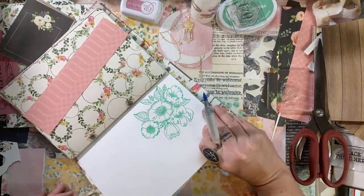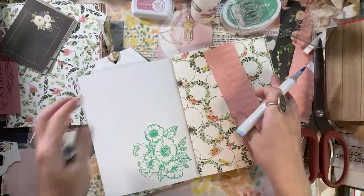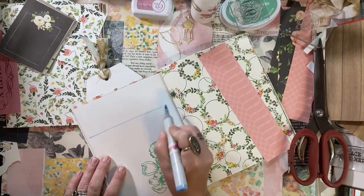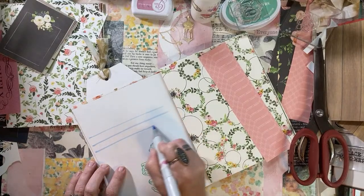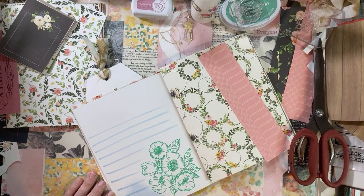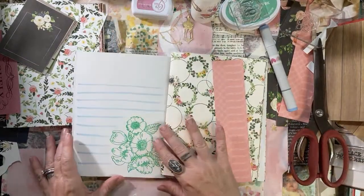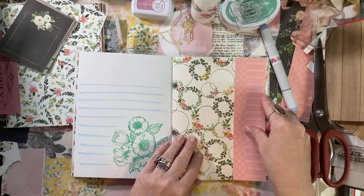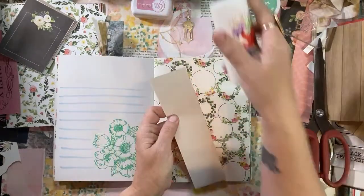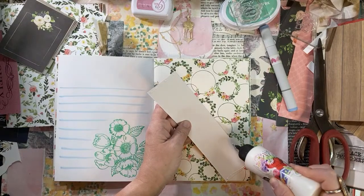I wonder how this paper takes watercolor - I don't know, I haven't tried. I'm not going to try it now. I'm just going to use a light blue and make my own journaling lines for her to write on. Let me pull this tag out that we made. Let's give her some journaling lines. Tuck that tag back in - that's nice.